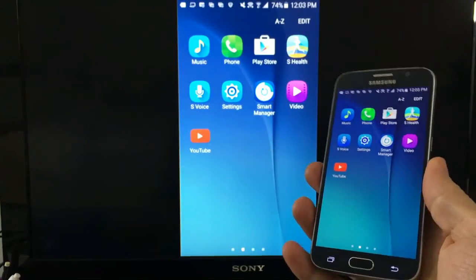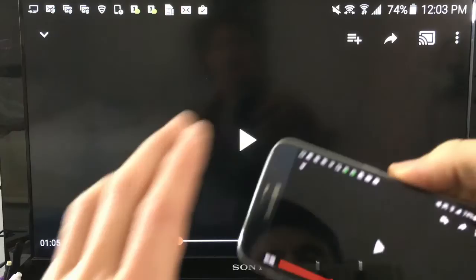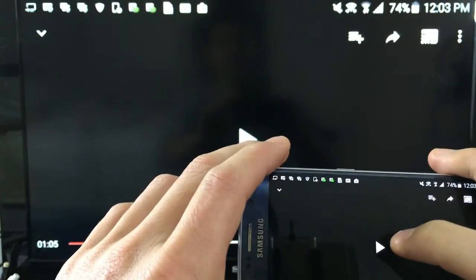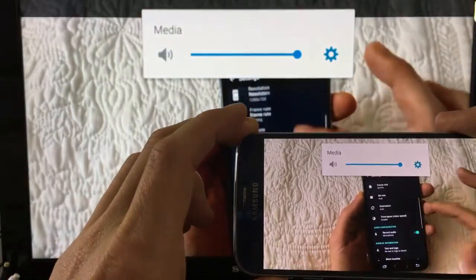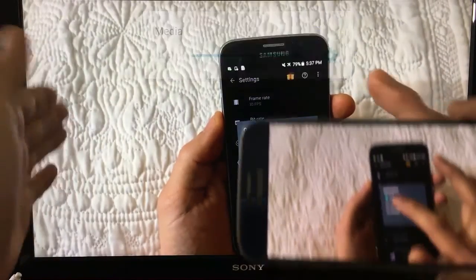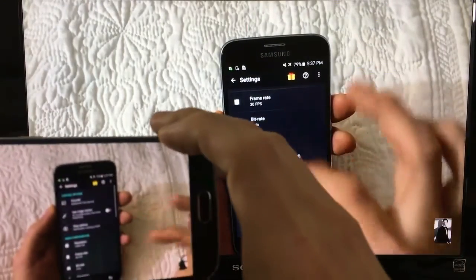Let me go ahead and show you some things you can do. Let me open up YouTube here and push play. Volume — everything goes directly to the HDTV as well.